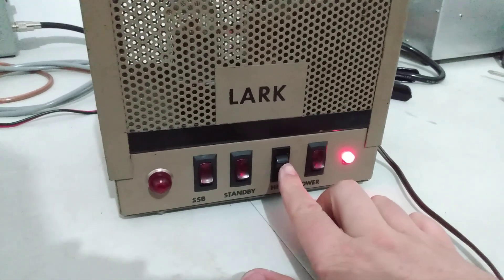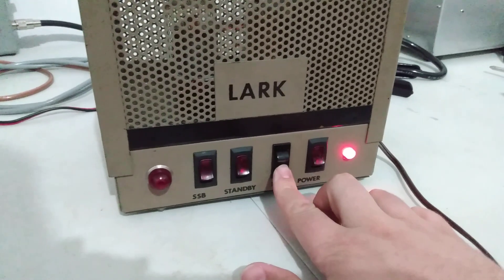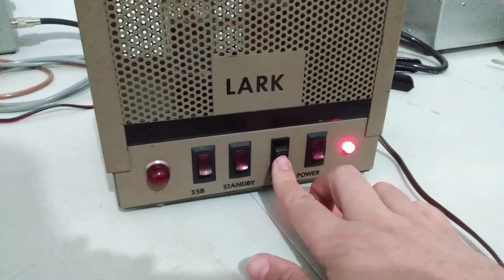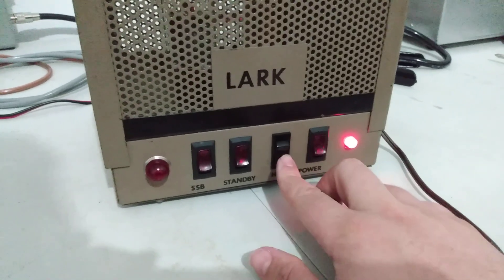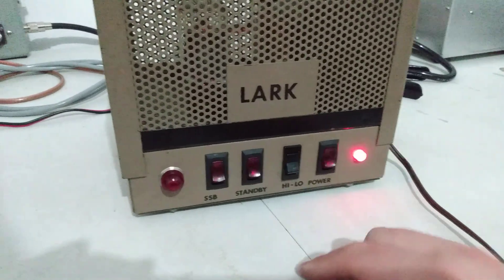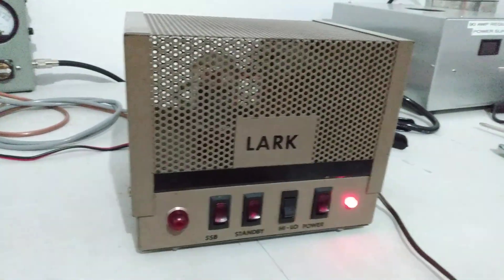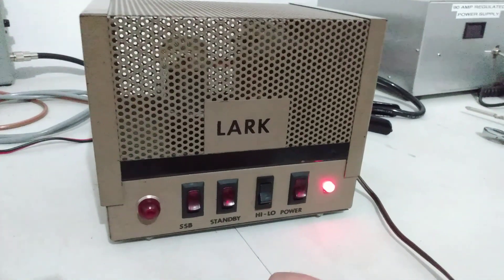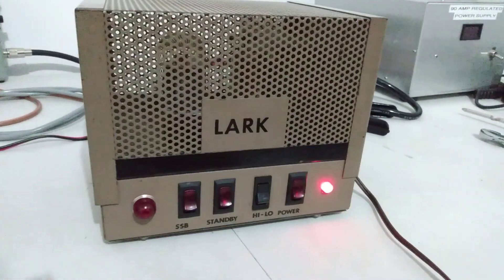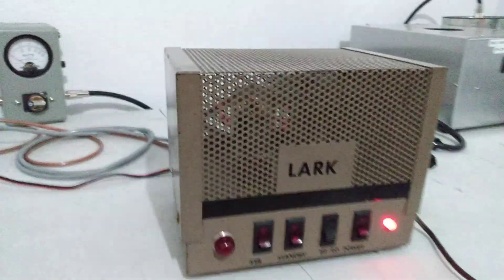It does have a rocker switch that's been replaced here — a three-position switch. In the middle it doesn't do anything, but it does have a high and low, which also function. We'll show that here in a second. And then your power on and off. I recommend letting it warm up a few minutes before you talk on it — two, maybe five minutes. You don't have to let it run 30 minutes or anything. Just a couple minutes and it's good to go.